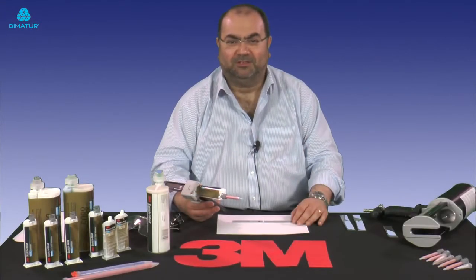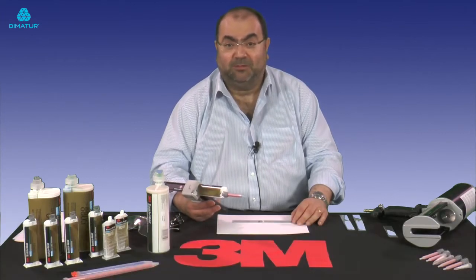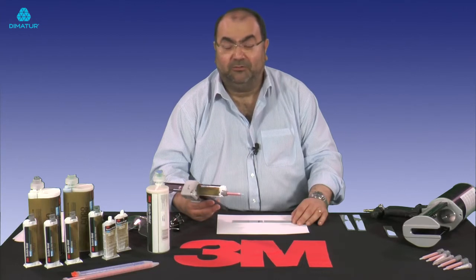Hi, welcome. My name is Dr. Antonio Pagliuca. I'm an Advanced Technical Specialist working for 3M's Industrial Adhesives and Tapes Division in the UK. Today I want to briefly talk to you about our new Next Generation Structural Acrylic Adhesives.